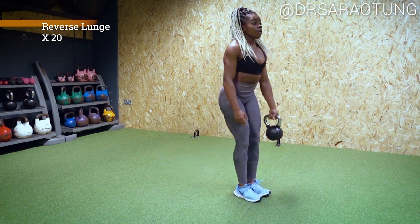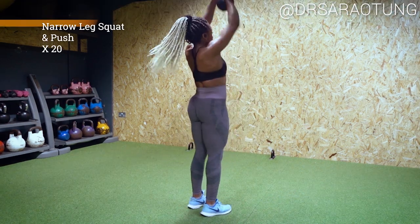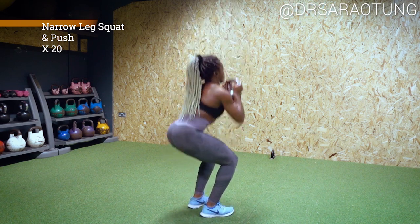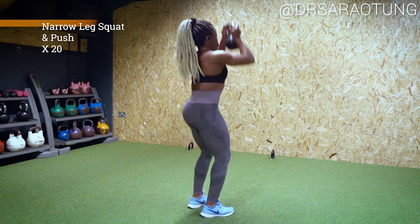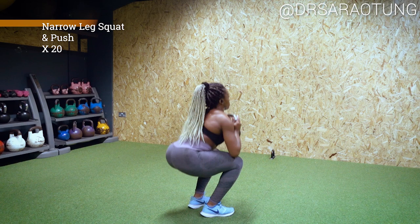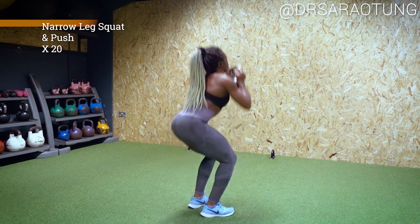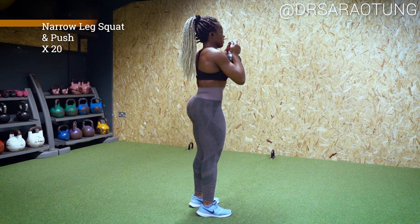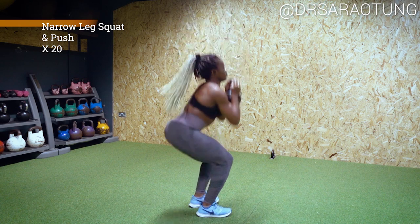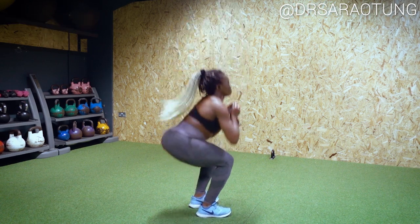So you want to do 20 of these. The next movement we're going to do are some narrow leg squats. With your feet together, you want to sit back and then push the kettlebell up and above the head. Really making sure that you're pushing your hips back into the squat, keeping the weight of your body going through your heels and pushing that kettlebell overhead. It will feel nice and heavy by the end of it, and this will remind you to keep your chest up. You'll get a really good burn in the quads, but also a little bit of an upper body workout as well, which is always great.